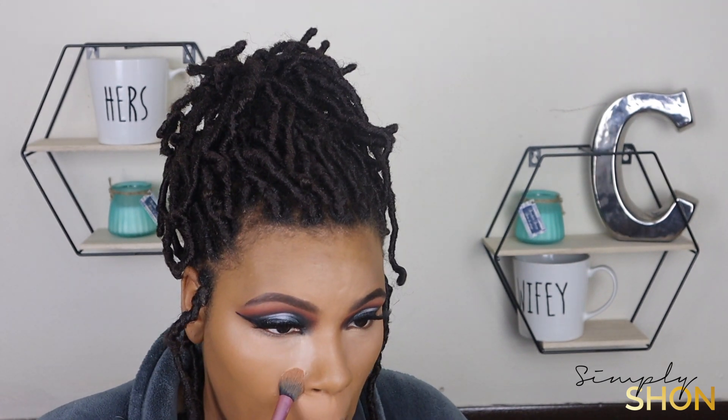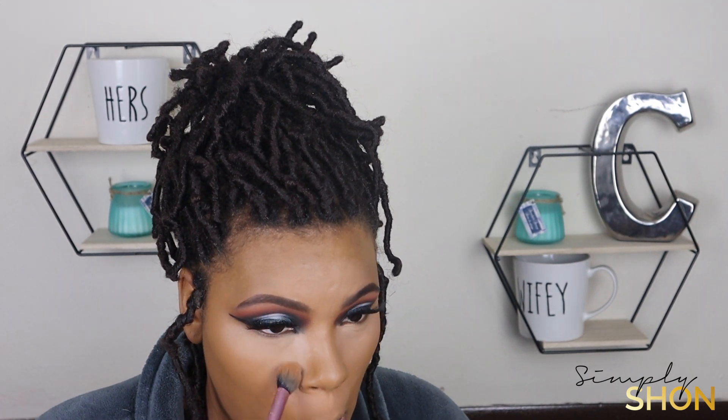Now I'm going to take just a shade lighter than the concealer I first used and add that right in the corner of my eyes. This is going to help make my under eyes look a little more lifted and it's also going to give me a brighter under eye.